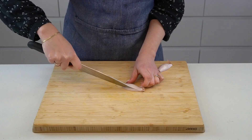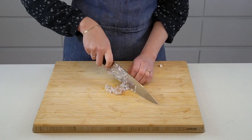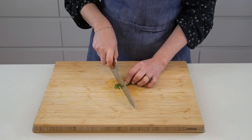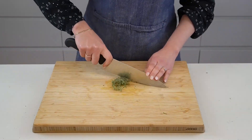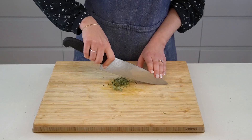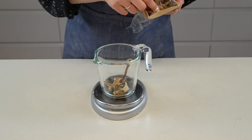We'll go ahead and prep the limited ingredients called for in the recipe. Finely dice a shallot and then chop some fresh sage and thyme. I find it easiest to stack the sage leaves on top of each other and roll them into a bit of a log before finely chopping them. Finally, weigh out some dried porcini mushrooms into a heatproof container.